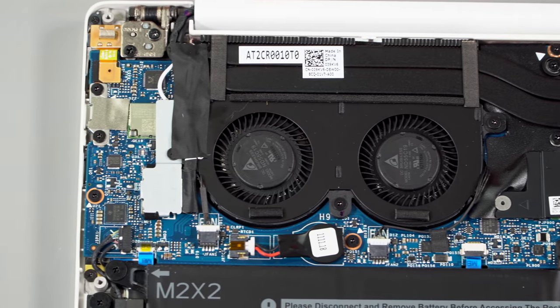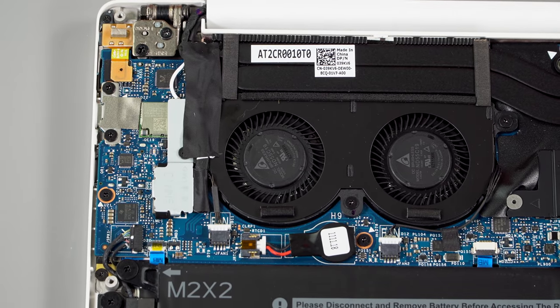Inside, just like last gen, we have Killer Wi-Fi instead of Intel. The Intel 9560 AC would be standard normally for the Intel Whiskey Lake CPU platform, so I would have liked to have that, but it's still the Killer 1435, like the last generation.